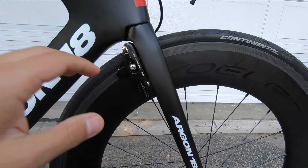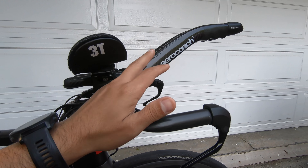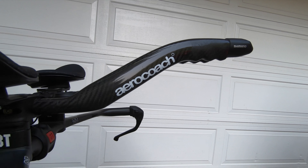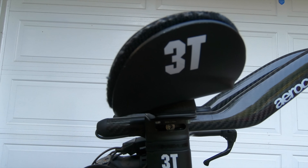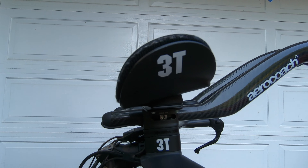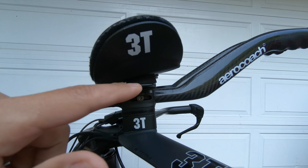I'm using a 3T Vola carbon handlebar, 38 centimeter, with a two centimeter stack. I've adopted aero coach extensions, and as you can see I have an inclined 3T version for my arm cups — as much as UCI allows. In the past UCI didn't allow more than 15 degrees, but now they've relaxed the rules up to 30 degrees, so this is around 15 to 20 degrees and within UCI limits.